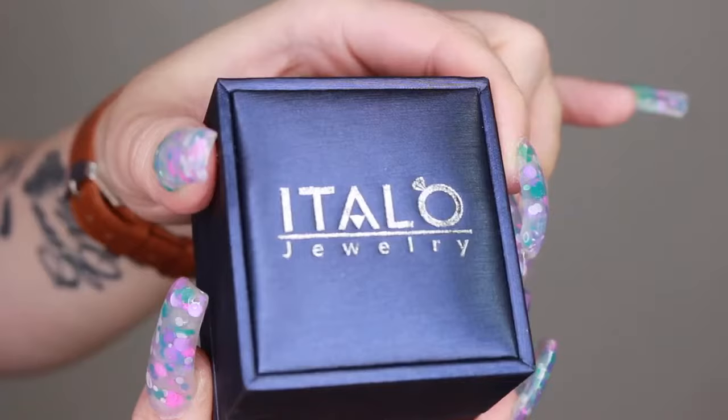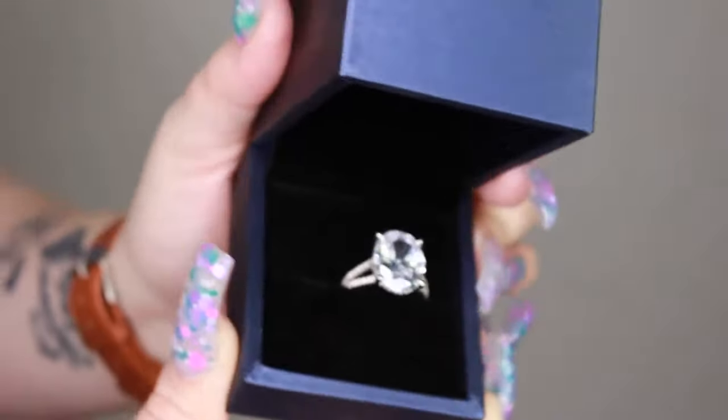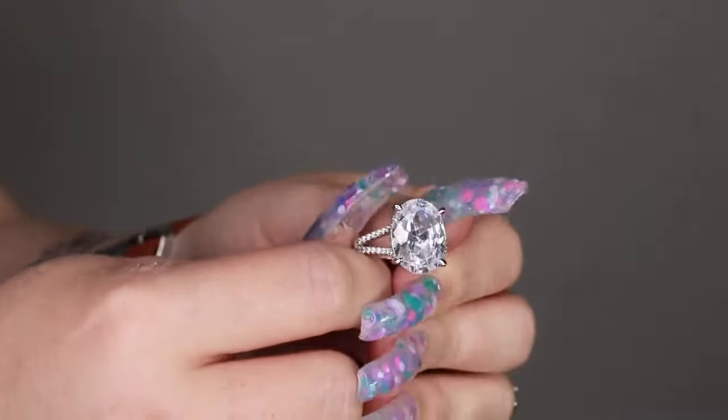It's just a company that I stand behind 100%. So this is what all the packaging looks like, and all the rings come in here. This is the first ring that I have gotten. This one is actually the Italo Oval Split Shank Created White Sapphire Engagement Ring. All the rings you're gonna see are made of white sapphire — they're 100% real white sapphire with sterling silver on the sides.